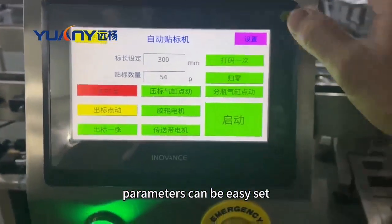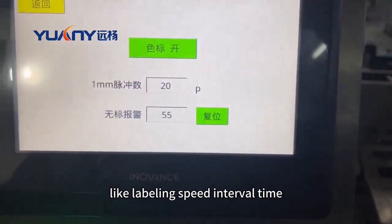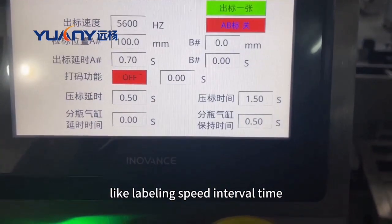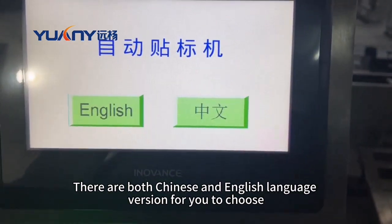Parameters can be easily set and changed on the touch screen, like labeling speed and interval time. There are both Chinese and English language versions for you to choose.